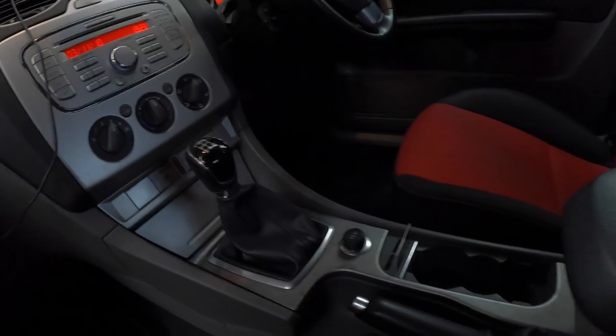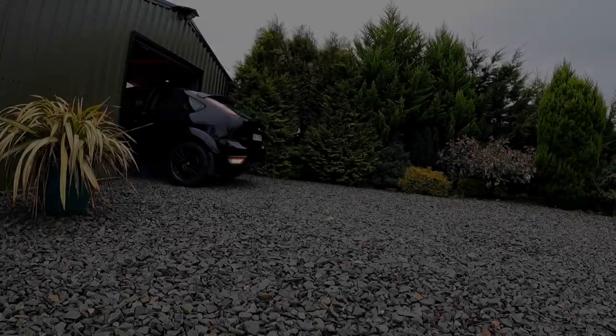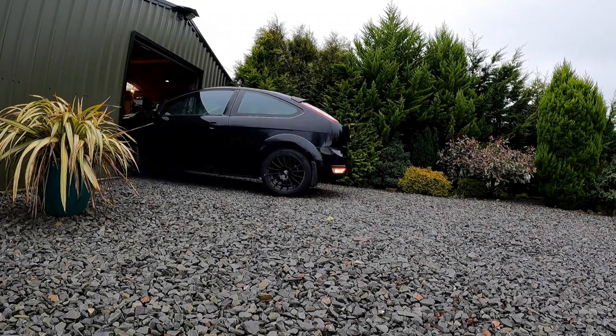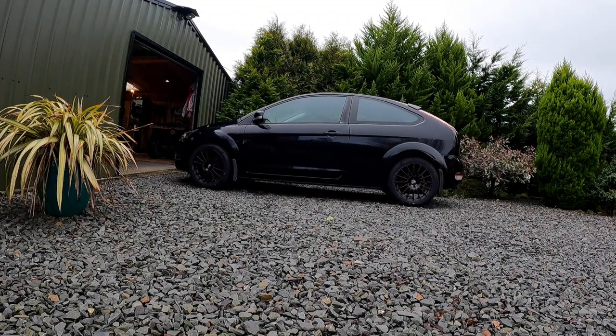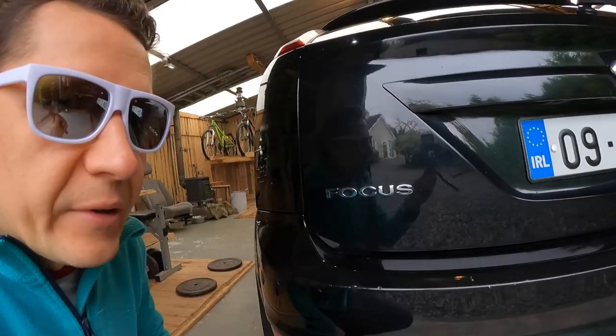A wewnątrz będę oklejał tutaj ten panel w środku srebrny, bo on jest po prostu zżyty. Nie trąkuje nic z przodu, gitara jeszcze. Jeszcze muszę zadrzeć te napisy tutaj.